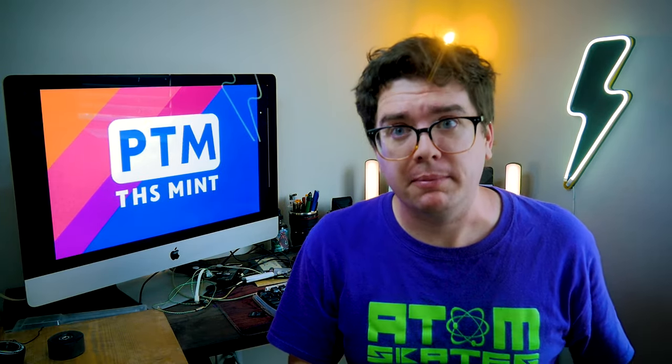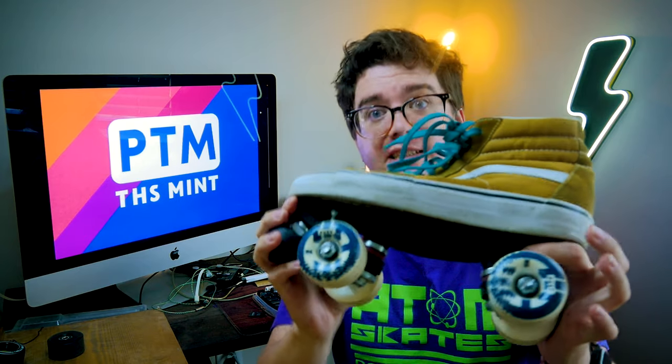I can't stop! Hello Kevin, and statistically other people. I'm Pat, and today I'm going to show you how I made these Vans sneaker skates.